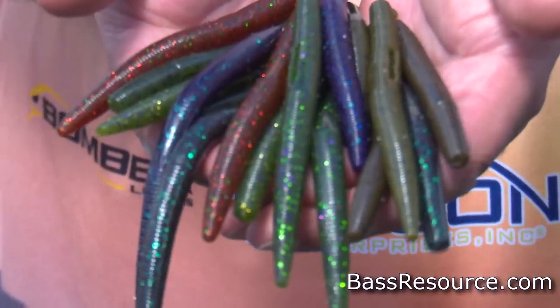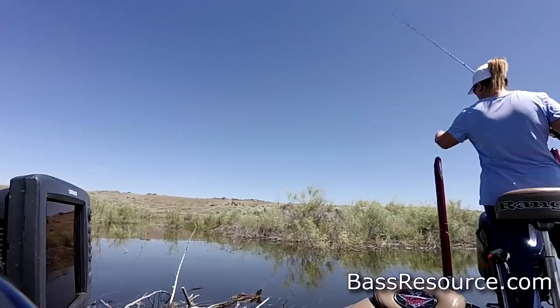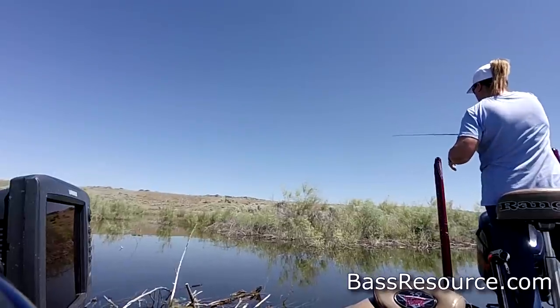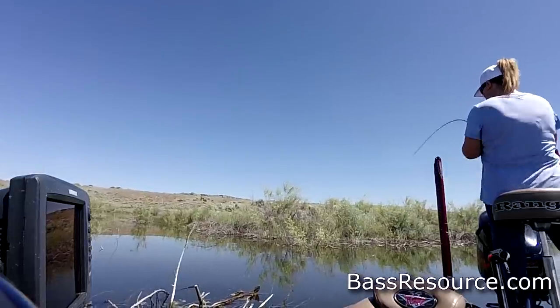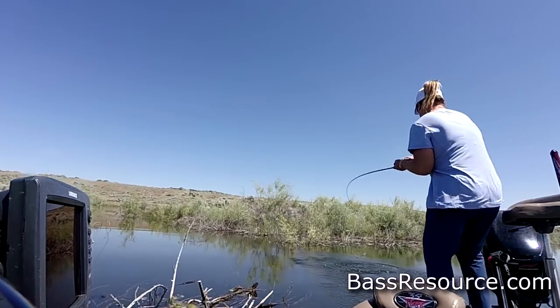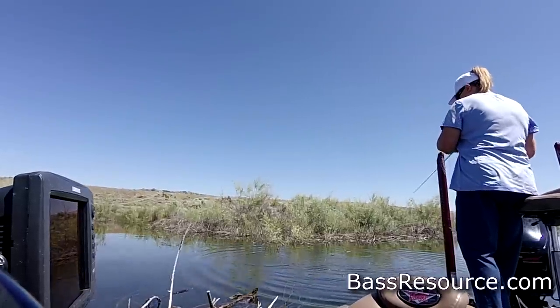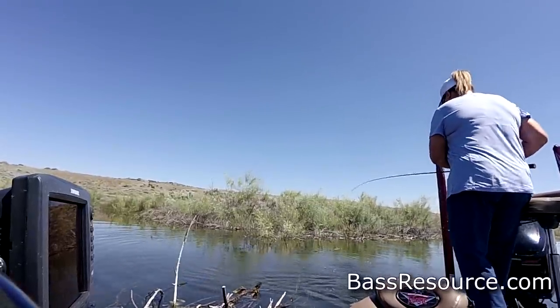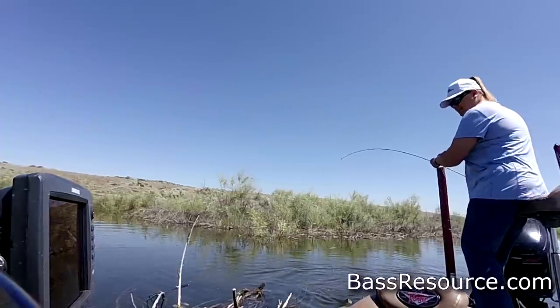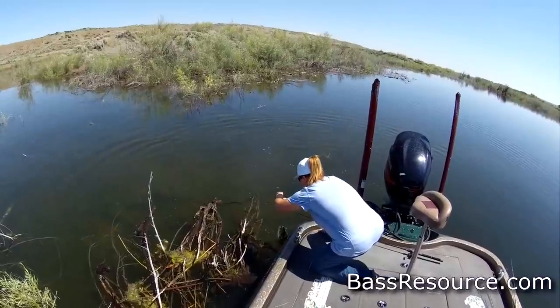Another key bait I like to use during the summertime is the Senko or Yum Dinger. A lot of guys fish it in the spring — up shallow in sparse lily pads, over submerged weeds, along weed edges, or in a stumpy flat. Those are good areas in the summertime too. But unfortunately, a lot of guys put that lure away when summer comes and don't fish it again until spring. I think that's a mistake because this lure is very versatile. You can fish it in a variety of different ways in the summer — in the same areas as in the spring, along docks. My favorite is to skip it under docks — I've caught a lot of good fish doing it that way.